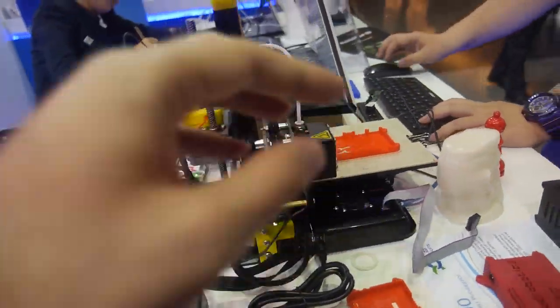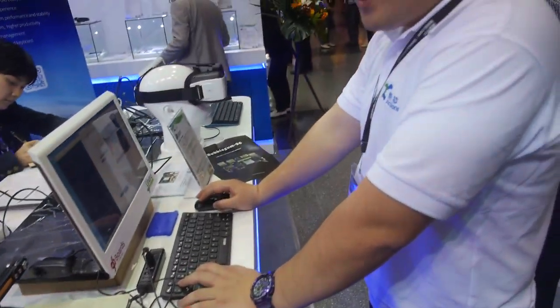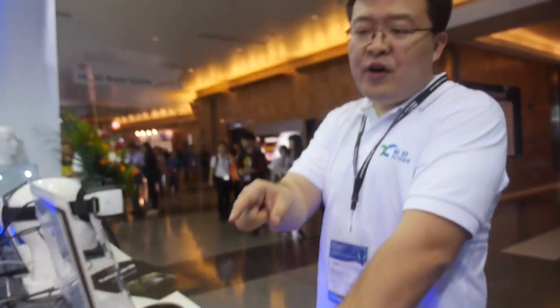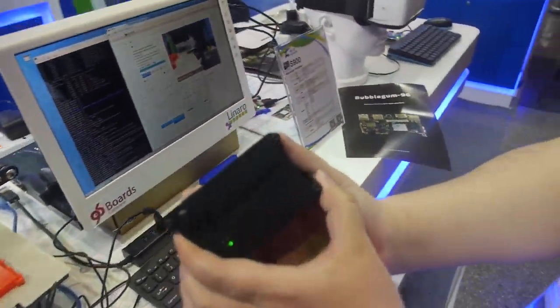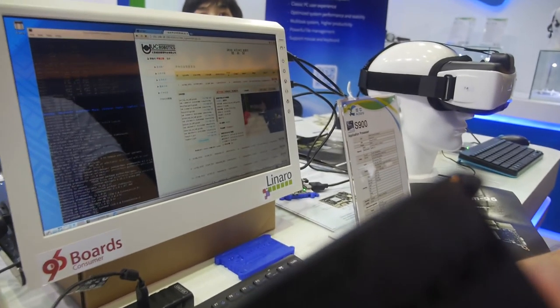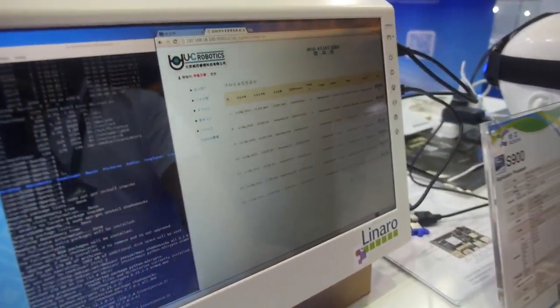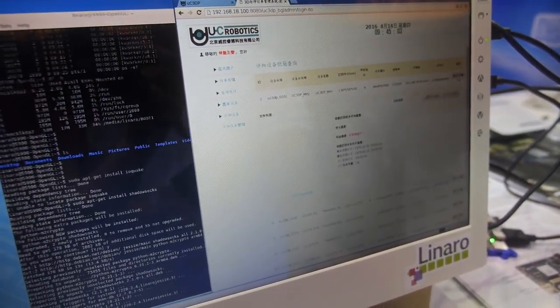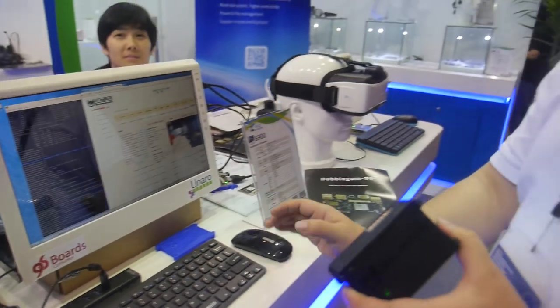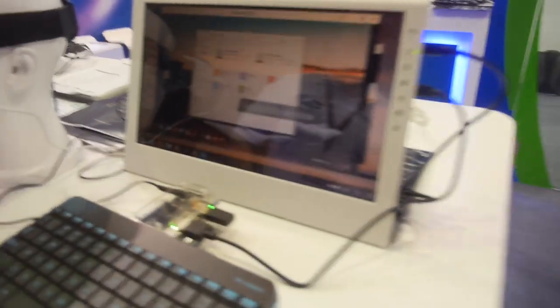This board is currently controlling the 3D printer. We also sell the 3D printer with the Bubblegum 96 board as a bundle at an MSRP of $399. The 3D printer is sold as a kit and you can customize your own design. Using the 96 board connected via Wi-Fi, and with another 96 board running server software, you can manage a large number of 3D printers — maybe 10 or 20 — and check on each one remotely. It's like a 3D printer build farm.